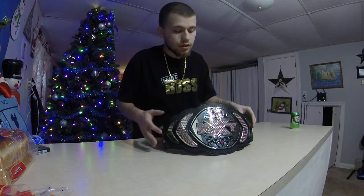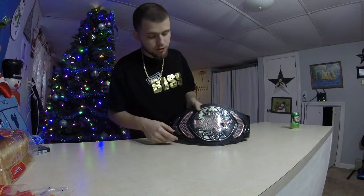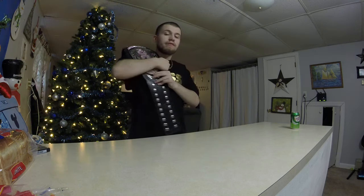Hey there, WrestleFans. I got another video for you guys. This is the review on the NXT Women's Championship belt. And yes, I have new lighting. It's a lot better — I don't have to have all these lights on and I don't have a glare.